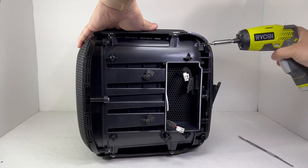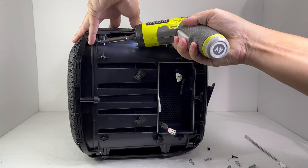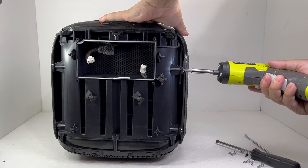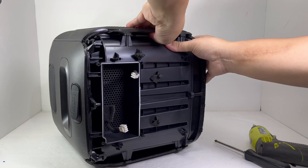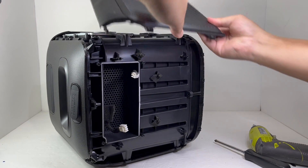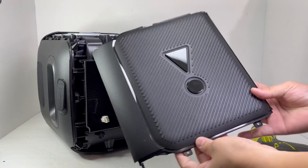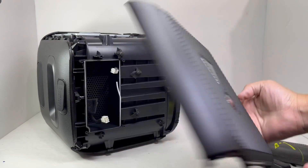Next, there are 12 screws on the bottom that will need to be removed. Once the screws are removed, the two sides can easily be taken off by applying slight pressure and sliding them downward. This is a nice durable piece of plastic that is nicely branded with the iconic JBL exclamation mark symbol.